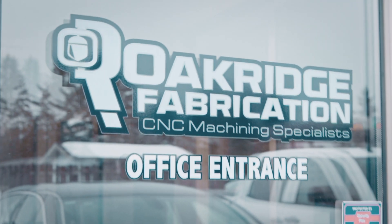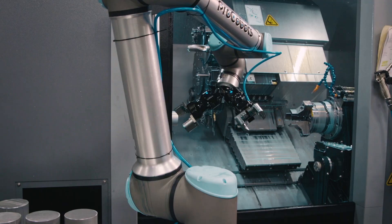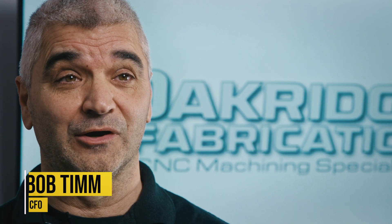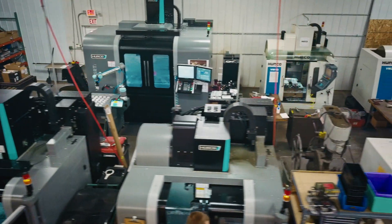When you first walk out here, this is where we started — this was our original shop. This area used to be mill and lathe everything; now it's just the lathe department. We really make our living in that 1 to 50 part range, and that's really where Herco was such a good fit for us.